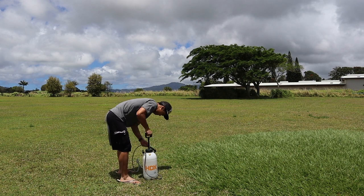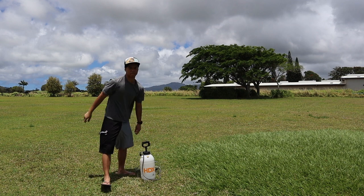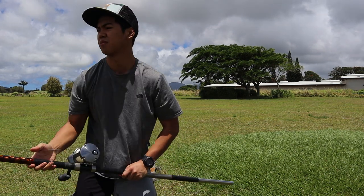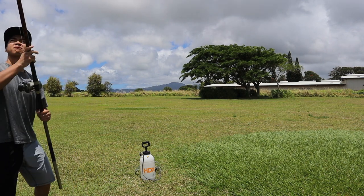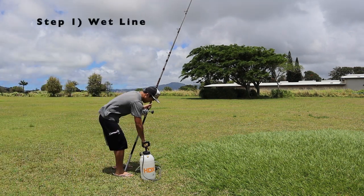So the first step is to get your spray bottle or water bottle and go ahead and wet your line. This is so the friction doesn't burn your thumb when you're casting. When you're actually fishing in the ocean, you want to wet your line by just softly casting it and letting your line touch the water.